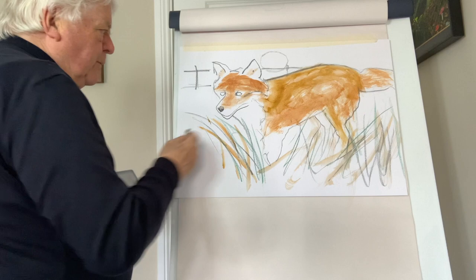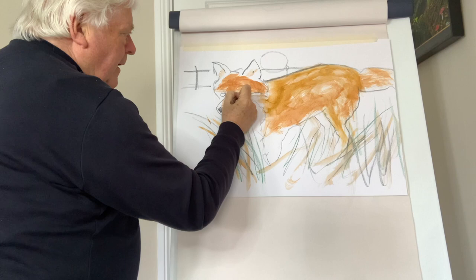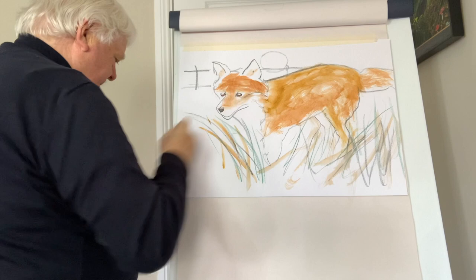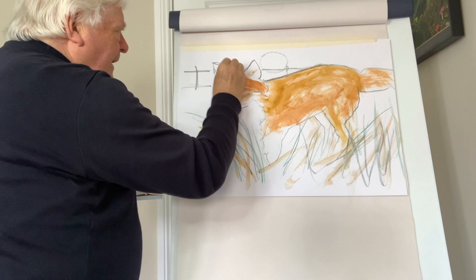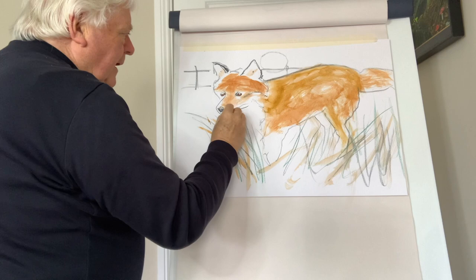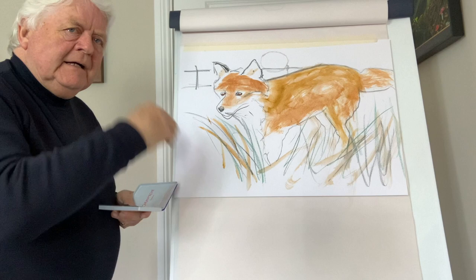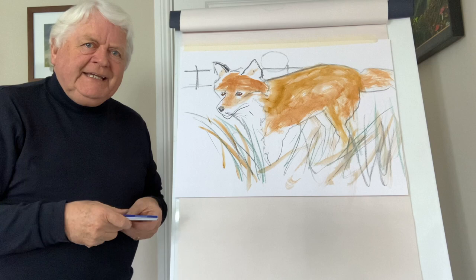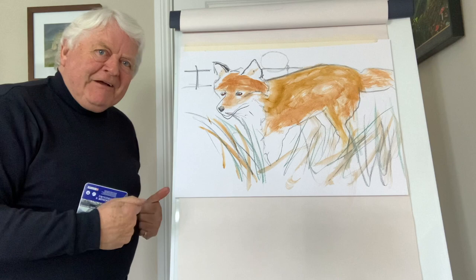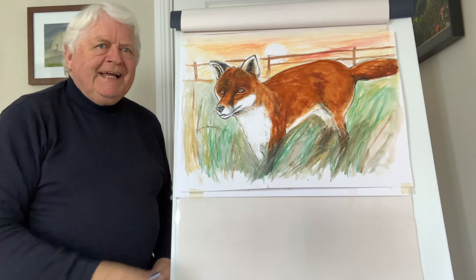I want to do the eyes — see how these are quite dramatic. I'll put a tiny little black mark in there like that, and I'm just going to indicate a bit of black up here and a few whiskers. Darken that up — it would take a little bit more time, but I just wanted to show you how to draw the fox: get the shape right, then you can put in detail. I'm going to put my original back up so you can have a look at it again.